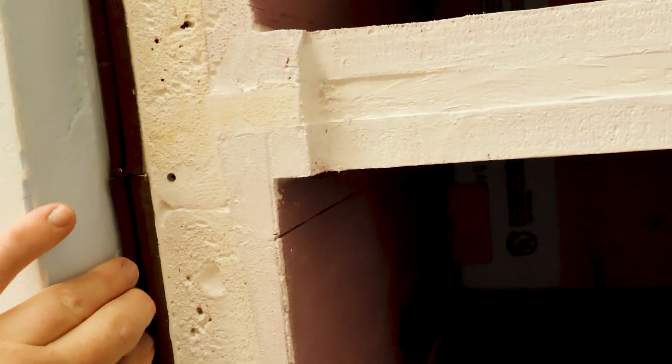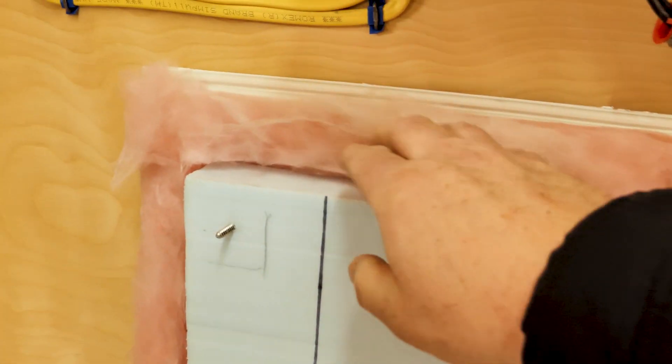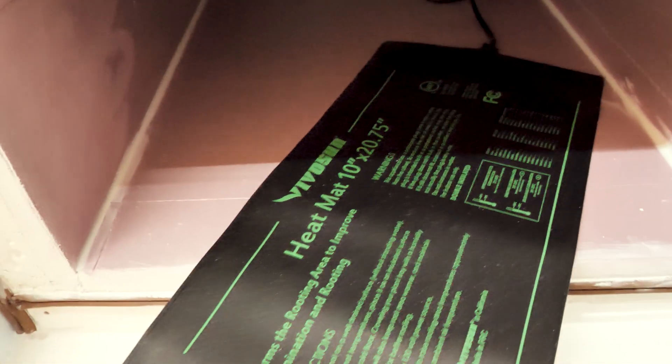Everything's sealed and I've got gaskets on the inside. The door also has more insulation added on the outside just to help seal it a little bit better.